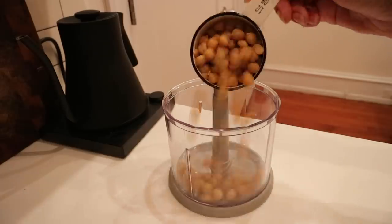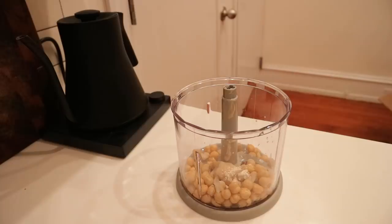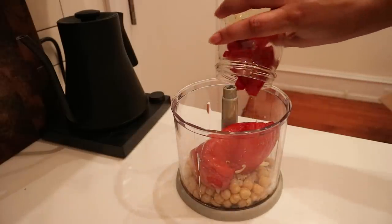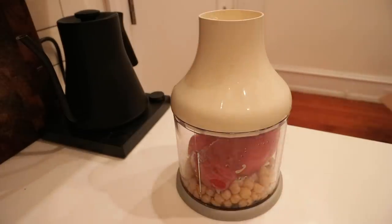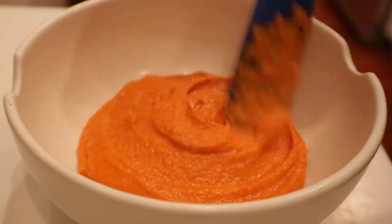It's as simple as adding the chickpeas to your food processor with some tahini, lemon, salt, pepper, a little cumin, and a little garlic — and I do mean a little, because remember we're not cooking this so you're eating raw garlic and a little goes a long way. Alternatively you can use garlic powder, or you can even roast it to make a roasted garlic hummus. But today I made roasted pepper hummus because I had some in my refrigerator.